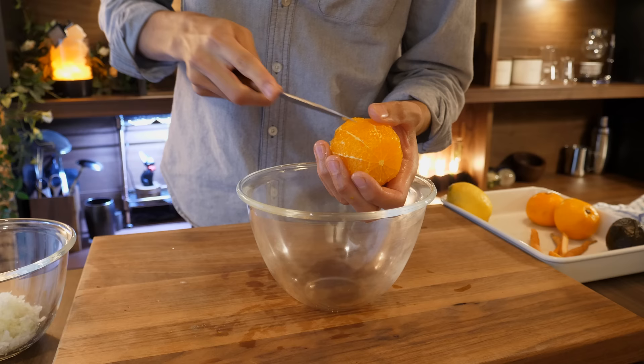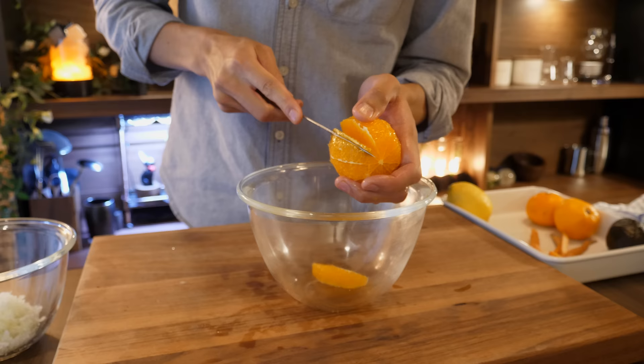Many recipes involving oranges cut away the pith like this to improve the texture and taste, but of course this is not necessary.